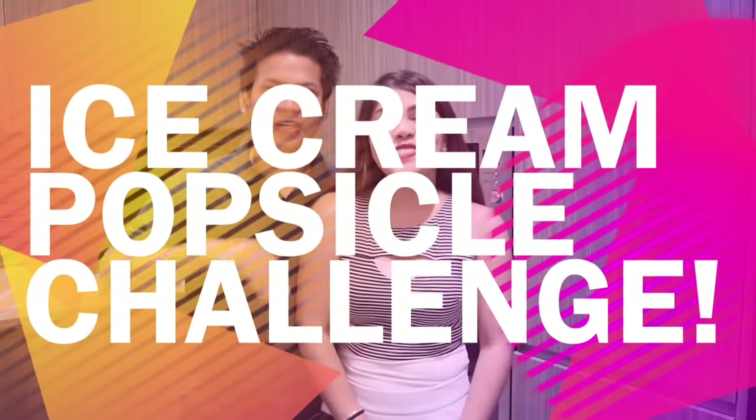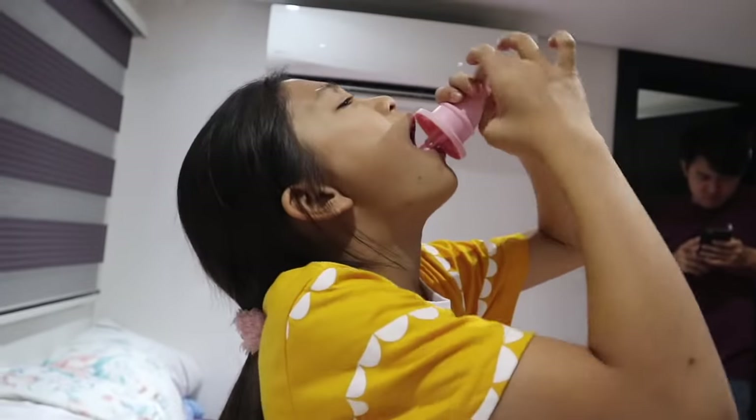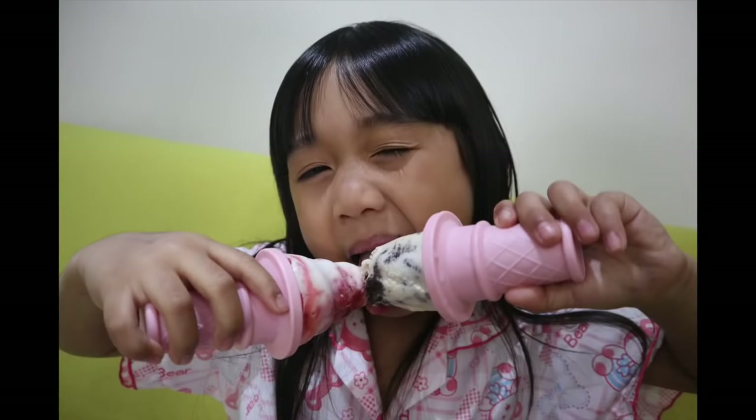Hello guys! Welcome back to our channel. I'm Ron. I'm Peachy. Today we're going to be making the Ice Cream Popsicle Challenge. I'm going to be making the strawberry yogurt recipe and Uncle Ron will be making the Oreo Ice Cream Popsicle. So let's go ahead and get started.